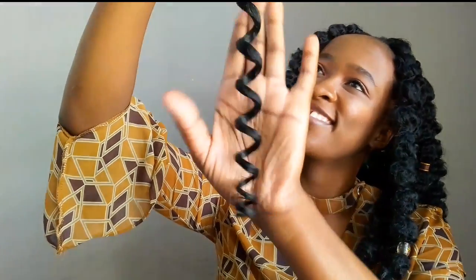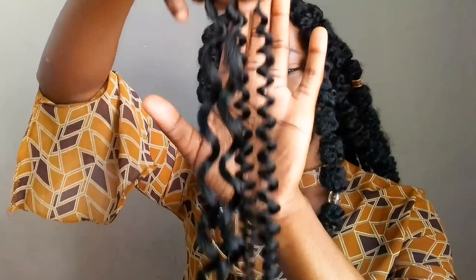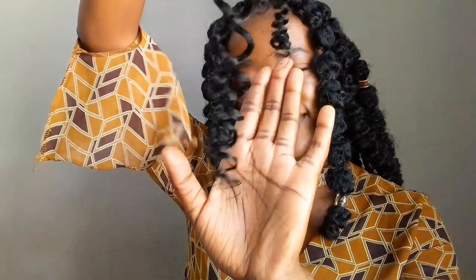If you found this video helpful, please leave a like and let me know in the comment section which curls you prefer using for this style — the bigger ones or the smaller ones. And if you love easy hairstyles, then you'll love this one on the screen, so just click right here.